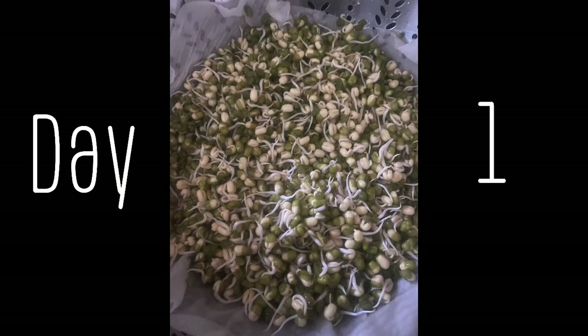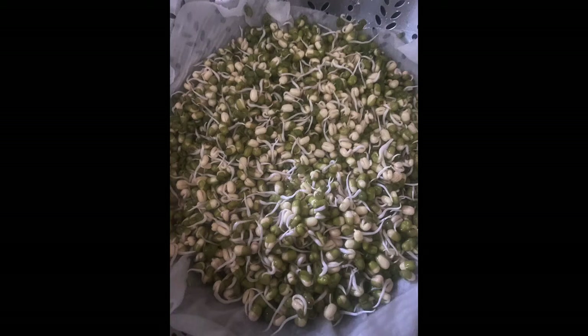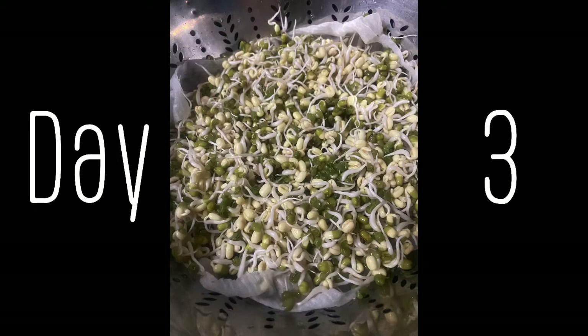This is what they look like after another day. You're going to want to water them in the morning and in the evening. By day three those sprouts are really growing. The weight comes into play and helps push the energy back into the mung bean — without weight on top you'll just get a longer and thinner sprout.